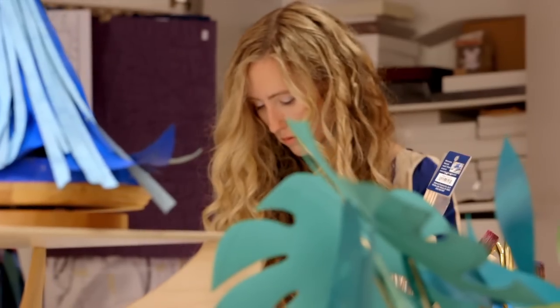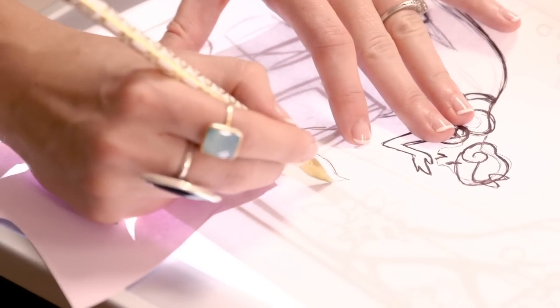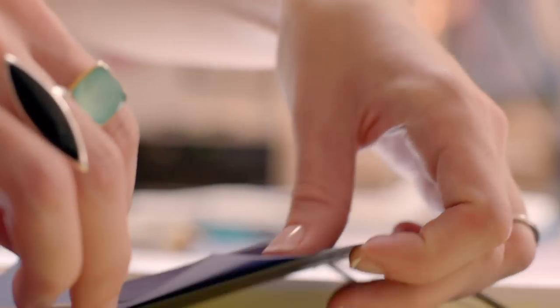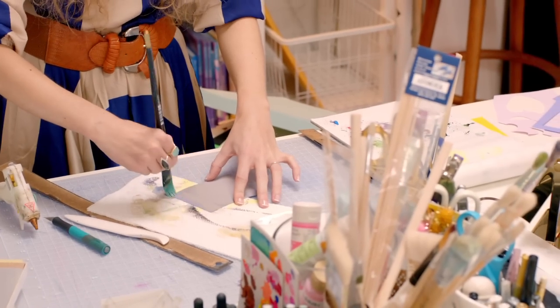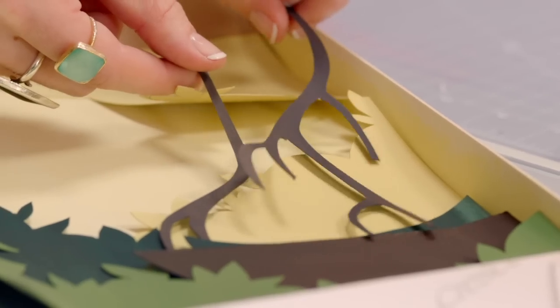I start with a line drawing that's the exact composition I'd like to create and use that as my template. From there I start either using colored paper or painting, then cut out each individual piece, and hopefully by the end of that it comes together.